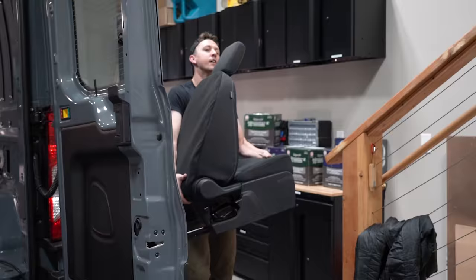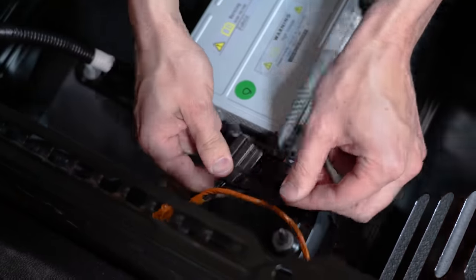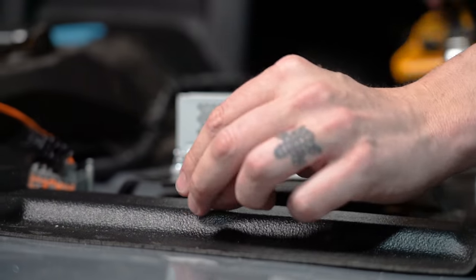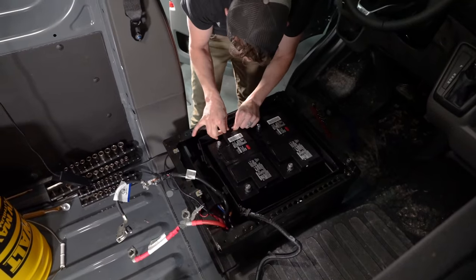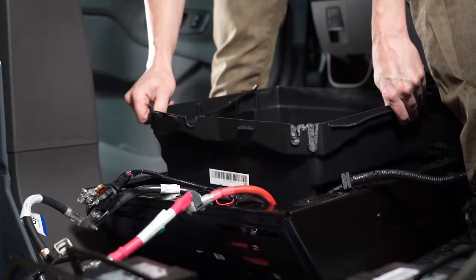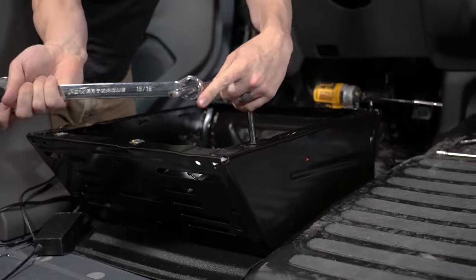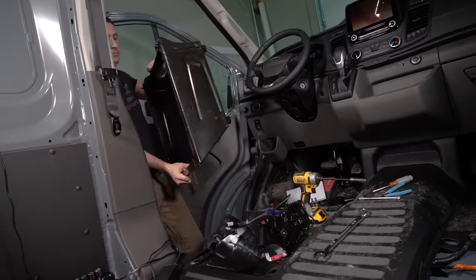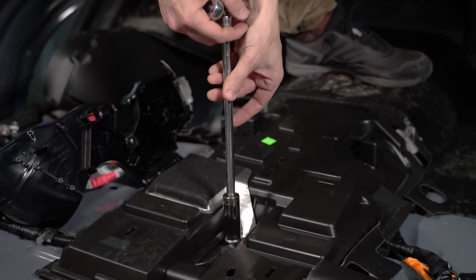Then we did the same thing on the passenger seat and got it out of the way. Next we undid the connections to the inverter under the passenger seat and unbolted the inverter bracket and removed it from the van. Under the driver's seat we removed the batteries and battery box, then unscrewed the CCP and wiring harness from the seat pedestal, removed the pedestal, folded the floor liner back as far as possible, and removed the cover from the center of the van.